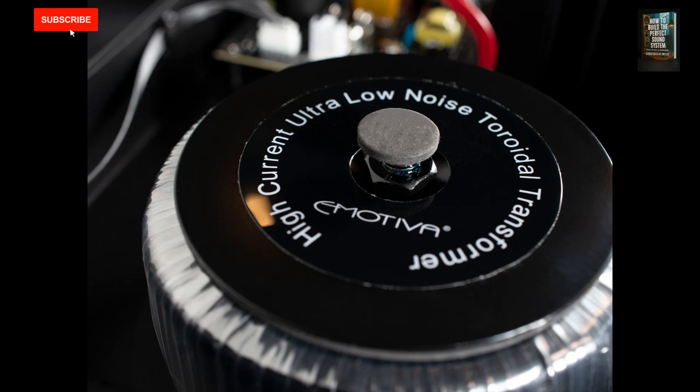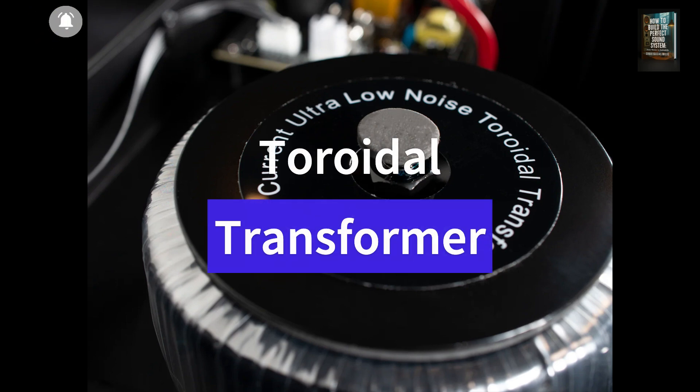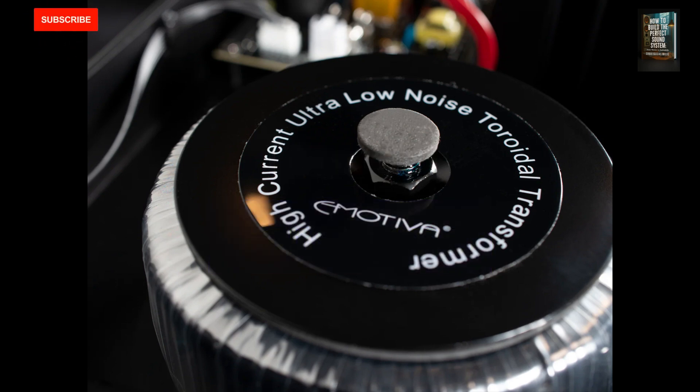Today, we're going to dive into a fascinating, and for many, still somewhat mysterious component: the toroidal transformer. Understanding how it works not only helps us appreciate its importance, but also allows us to grasp how it can significantly impact the overall quality of our audio systems.